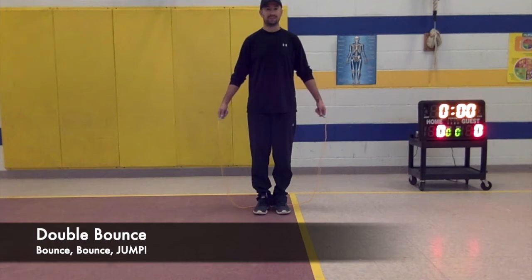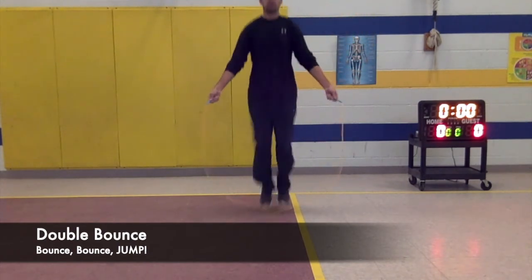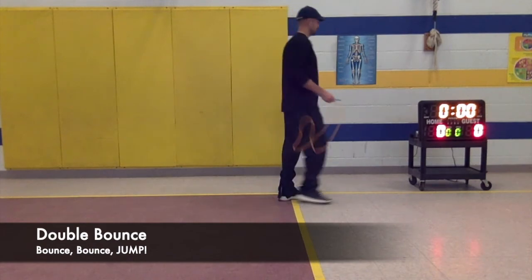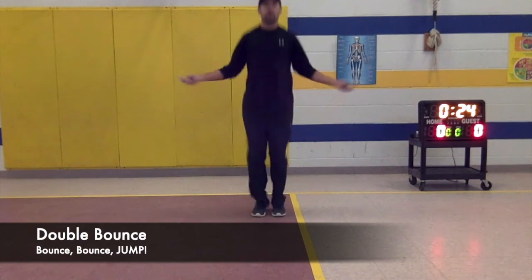Double bounce — double means two, like a double cheeseburger. I am going to bounce on my toes two times before the rope comes around to jump it. It takes some practice, but some kids find this easier or just as easy as a single bounce. Remember to turn first, wide and slow, and jump. Bounce, bounce, jump. Bounce, bounce, jump. Bounce, bounce, bounce, jump.